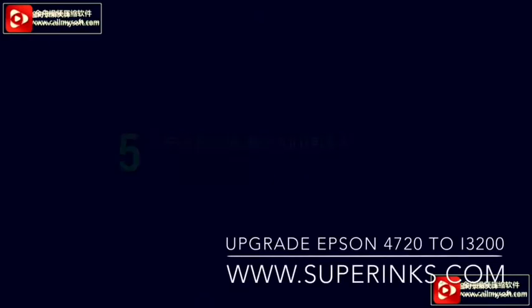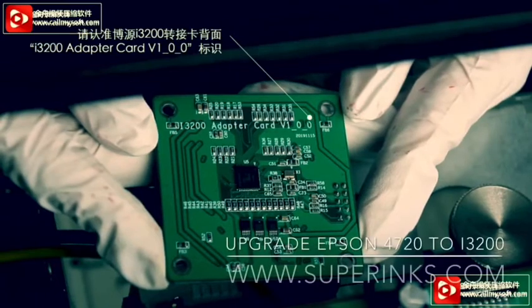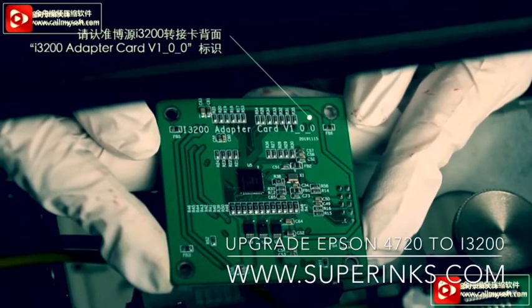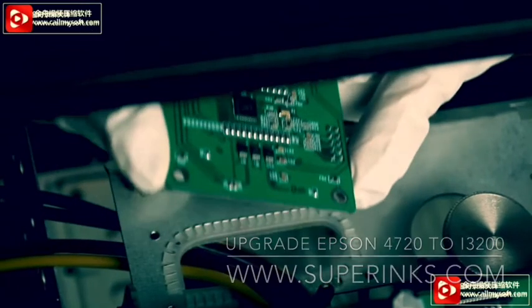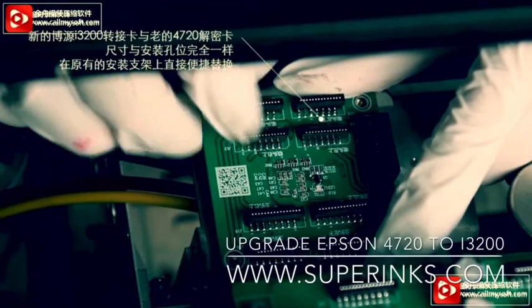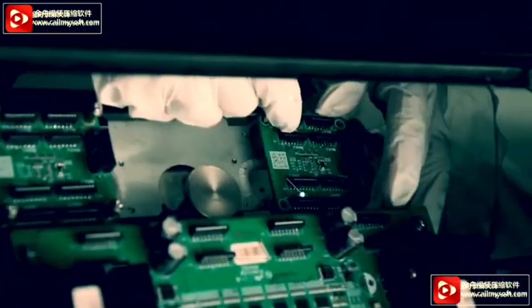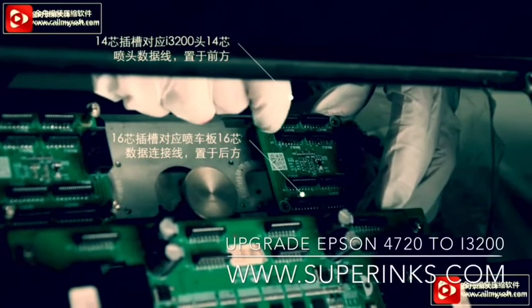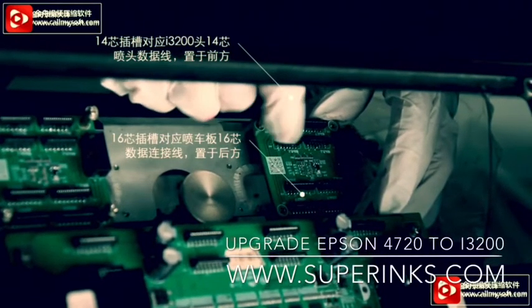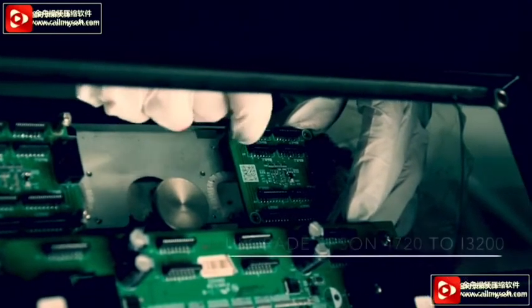Install the i3200 adapter card. Make sure the card is V100 version — this is the new version from BYHX company. Install the adapter card to the base. Connect data belt 1 to 4 on the front side, and 1 to 6 on the back side.